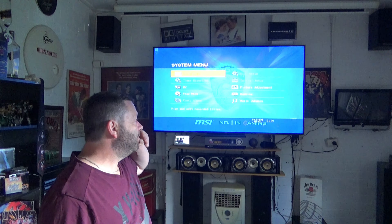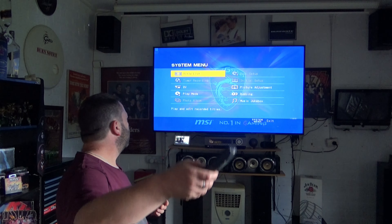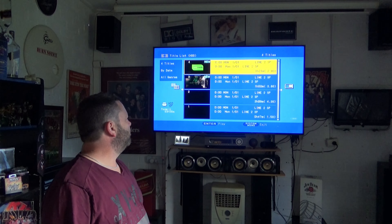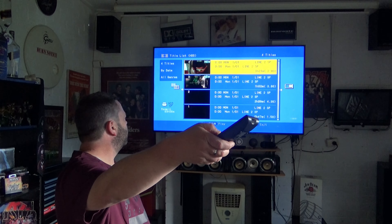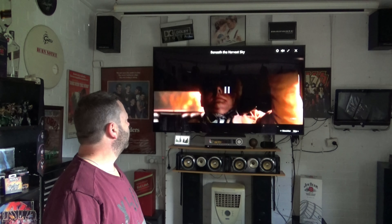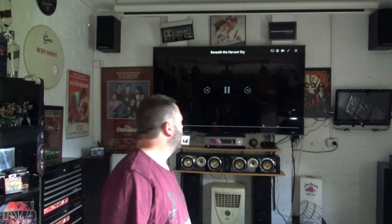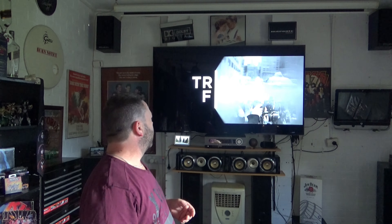If I go into the title list before formatting the disc, there are two movies in there that I've already recorded — that one and that one. I just hit play, away we go. There's no sound because I've turned the amp down, but those are the two I've got to copy.